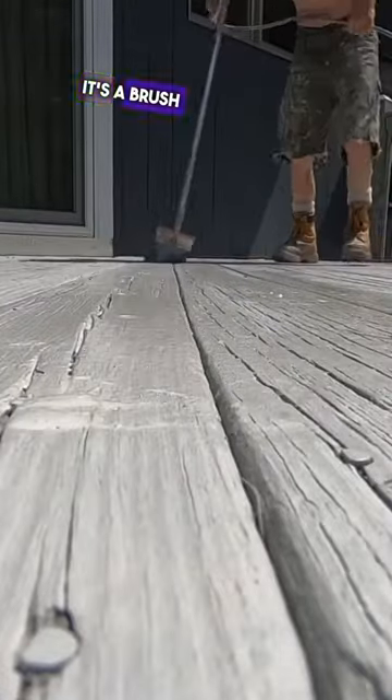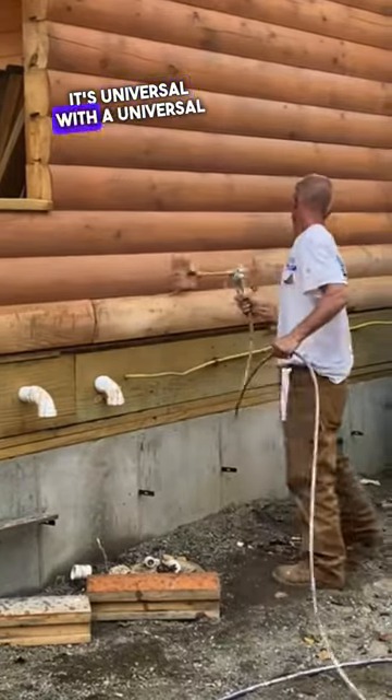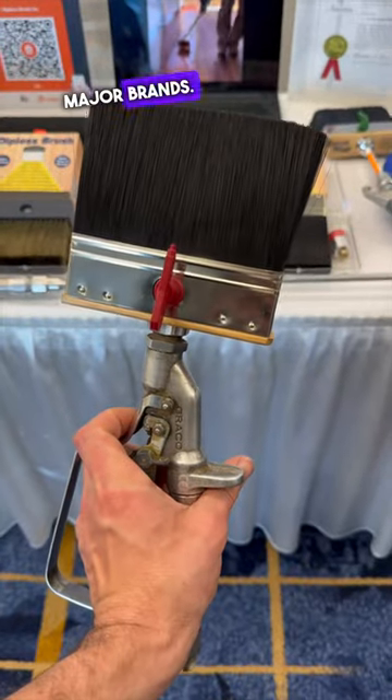This is the Dipless Brush. It's a brush attachment for airless paint sprayers. It has a universal connector so it connects to all the major brands — Titan, Wagner, Spraytech, and all the major brands.